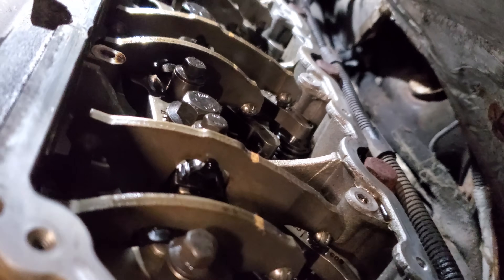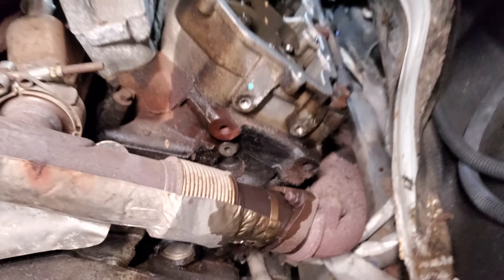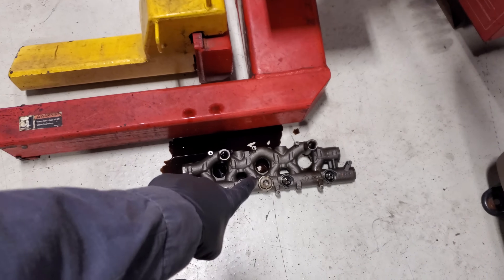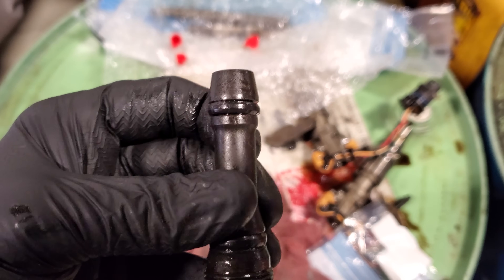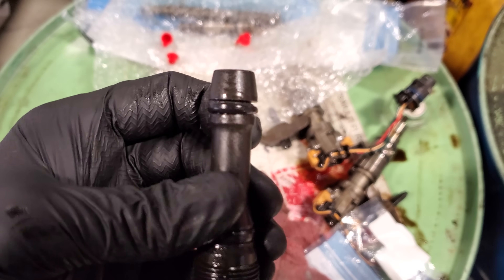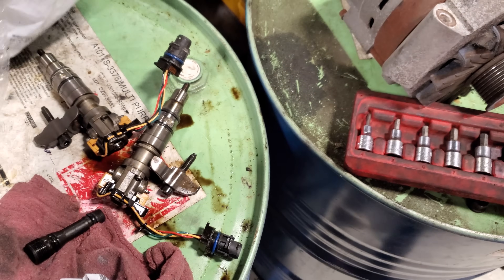I've gotten everything pretty much clean and I've gone ahead and installed my new standpipe already. One more point: when you remove the oil rail, there is a dummy plug up front. When you remove that dummy plug, make sure your O-ring does not look damaged — that is going to cause you a high pressure oil leak when hot, possibly cold too. I always replace those. The part number for the dummy plug is on screen, and the part number for the standpipe is also on screen.